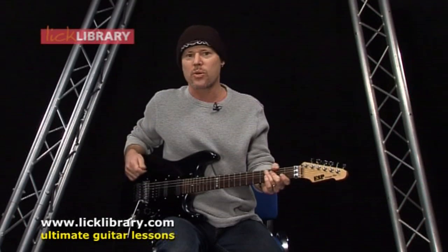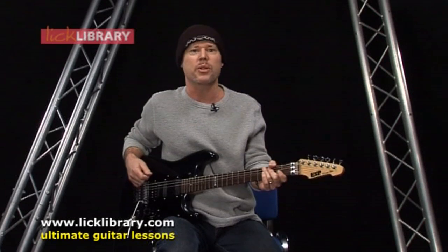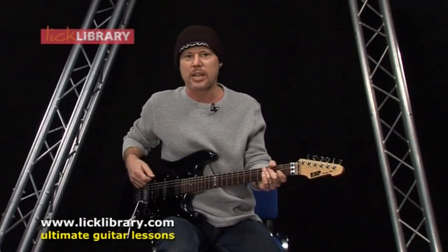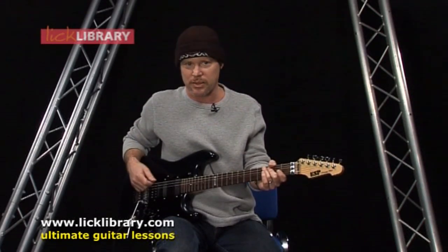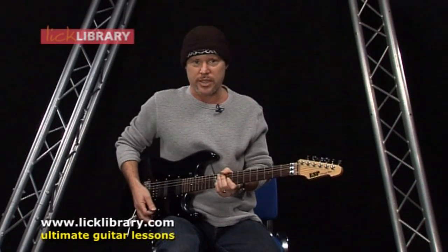This song starts off by soloing in the key of E over the main riff, and then we're going to move to F-sharp, where we're soloing over the pre-chorus. Kirk Hammett also uses the wah-wah throughout this solo, but when teaching it I think I'll leave the wah-wah off. So here's the first phrase.